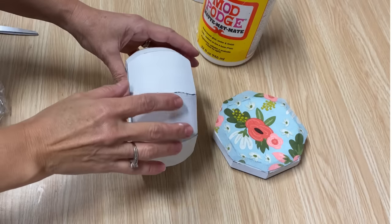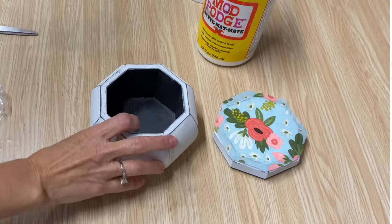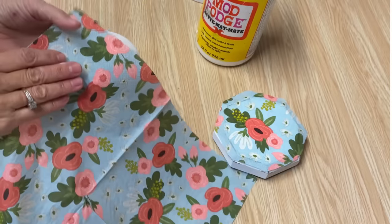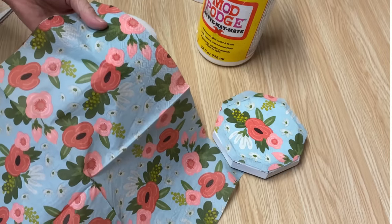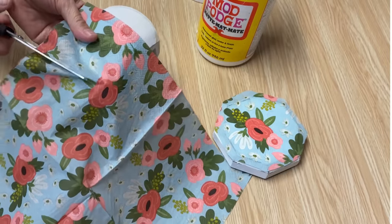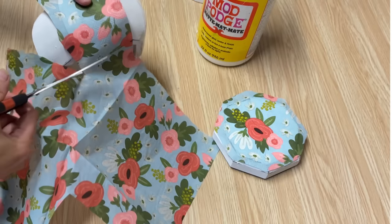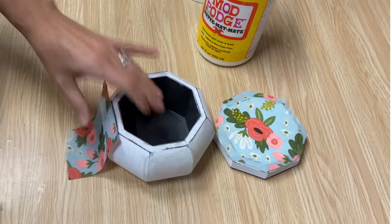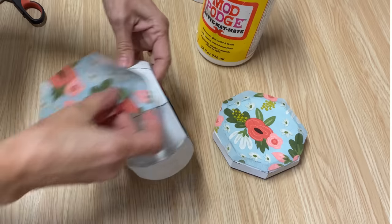Now I'm going to start working on these panels — same thing. We're going to cut out a piece of napkin the size that we need and then just Mod Podge it on. These don't have to be perfectly cut out; you just want a smaller size so it's easier to work with.